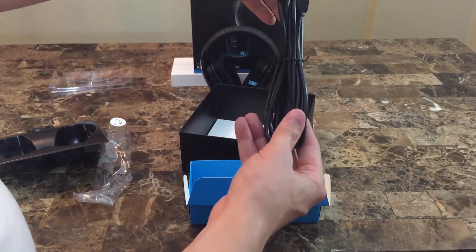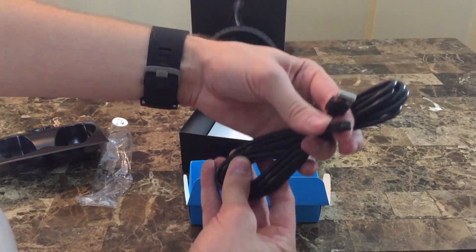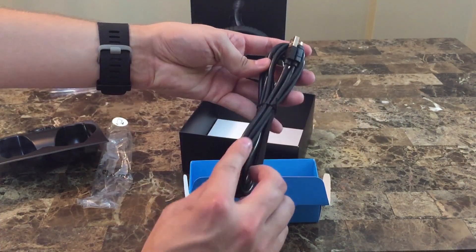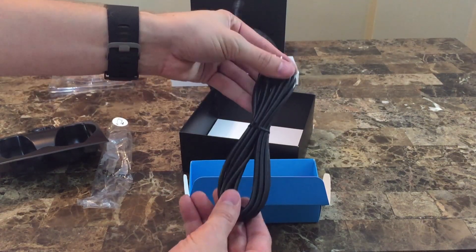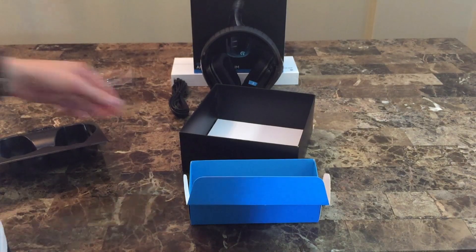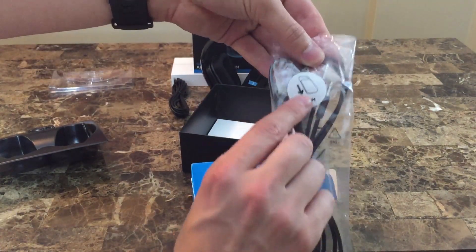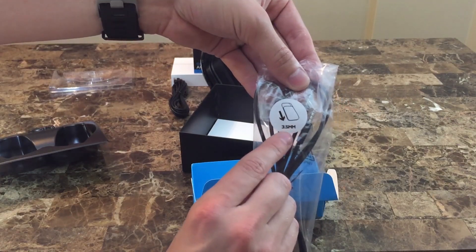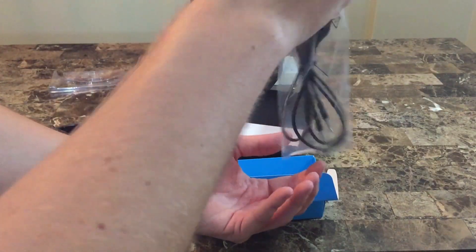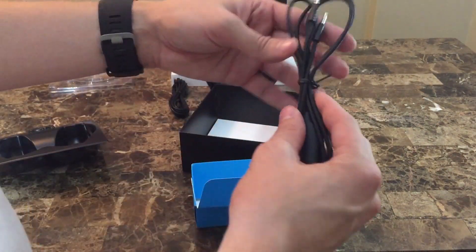It is just a standard micro USB cable, which is nice — so if you misplace it or your cat or child chews on it, it will be dirt cheap to replace, even if you don't have 40 micro USB cables lying around your house. Moving on to the more exciting one: the 3.5mm cable. This one actually came with a braided cable and it's pretty nice — it has a very nice look and texture, more preferred than just standard rubber insulation.